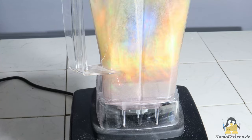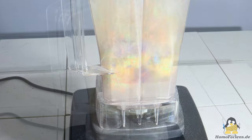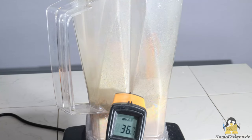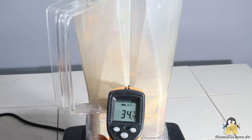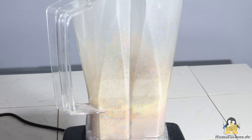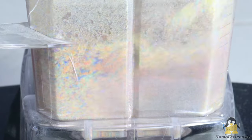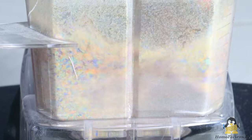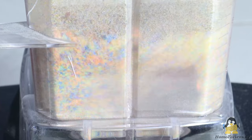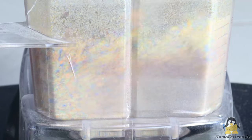Friction occurs both when material is knocked off by the plate and when the particles collide with one another, converting kinetic energy into heat. After two minutes, the material warms up from an initial 13 degrees Celsius to over 35 degrees Celsius, so the blender must not be operated for too long at a time, as PLA begins to soften at around 40 degrees Celsius. Another reason not to run the blender much longer than two minutes at a time is that the very small particles have a dampening effect on the collision of plate and particles, so grinding efficiency decreases as time progresses.